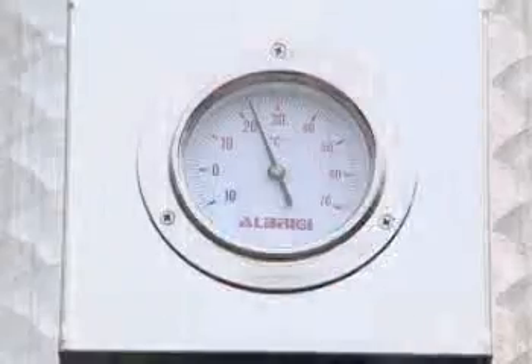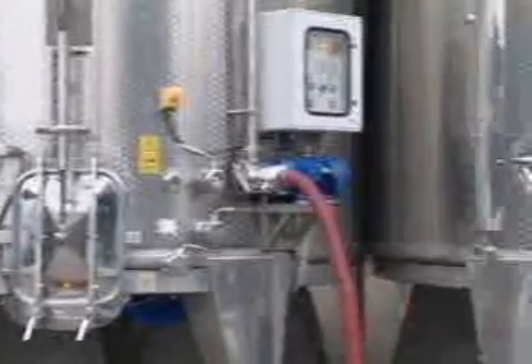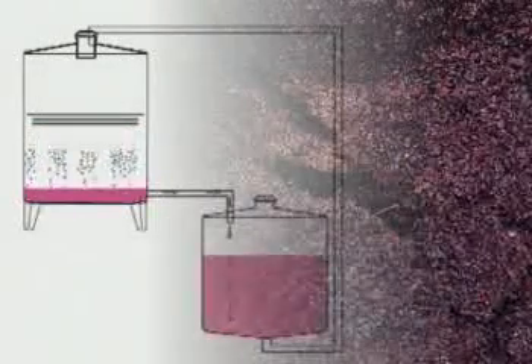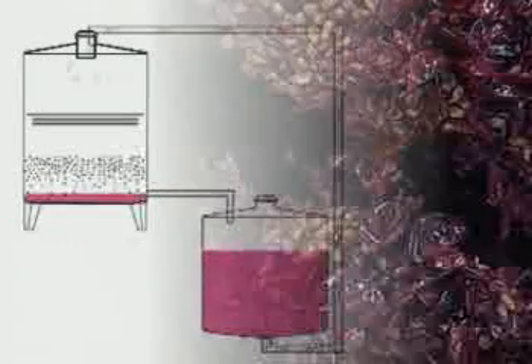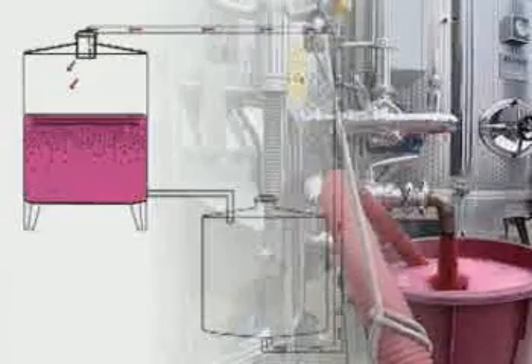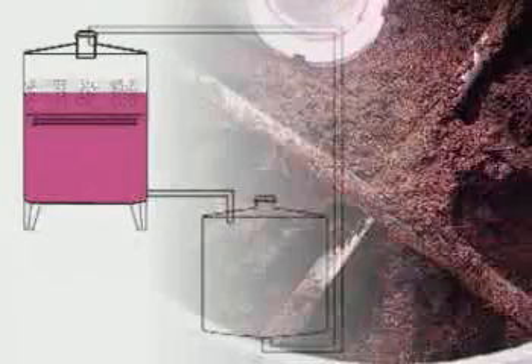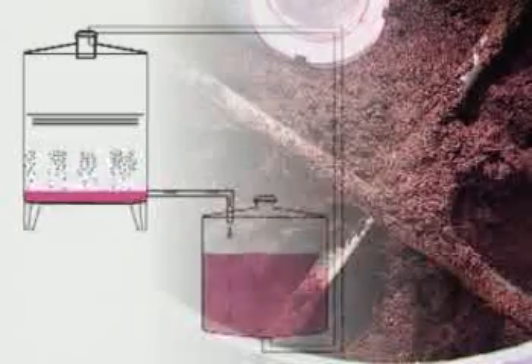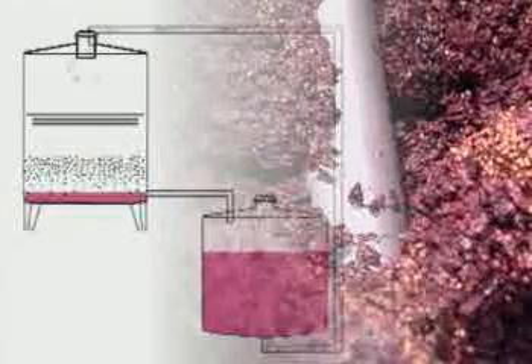It's a system that can be fitted on a 50 to 500 hectolitre tank and consists of very sturdy poles whose task is to remain stationary below the marc cap, which is surfacing, in such a way that on extracting the must from below and allowing the cap to descend naturally and slowly through the poles, the cap is broken in a simple, natural manner without using violent or cutting mechanisms.